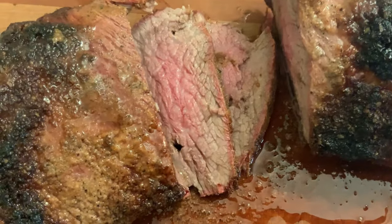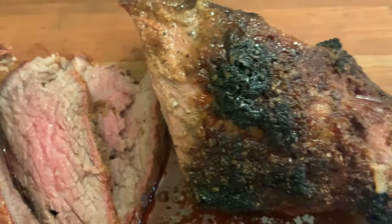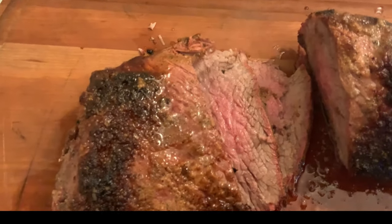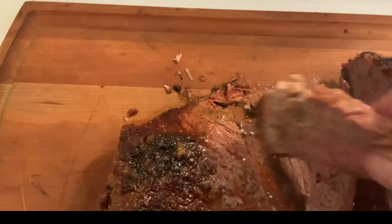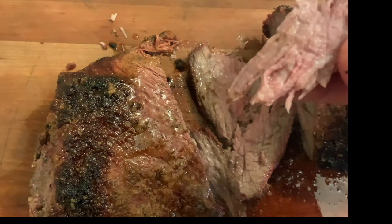Tonight they like their beef cooked to medium or medium-well temperature, so I pulled this at 140 degrees. The beauty of USDA Prime is that even if you cook it to that temperature, it's still going to be moist, juicy, tender, and above all flavorful — and that's exactly what this was.